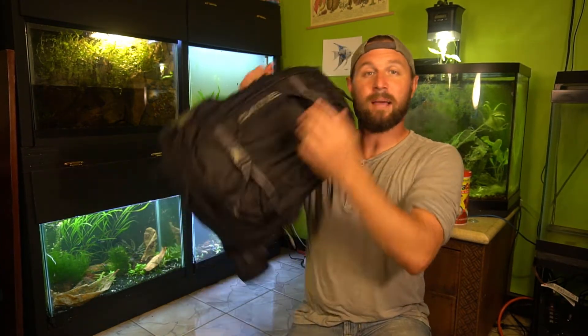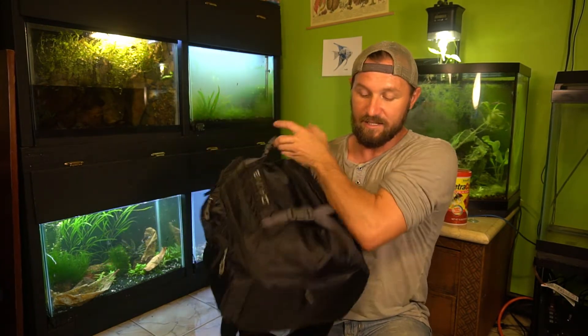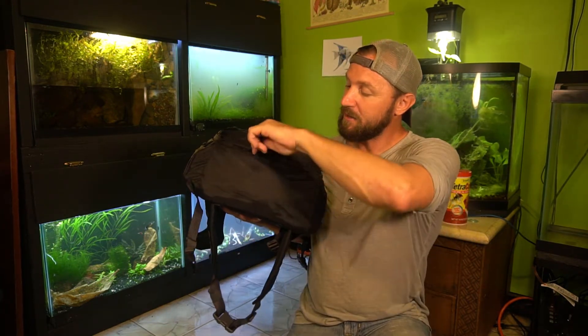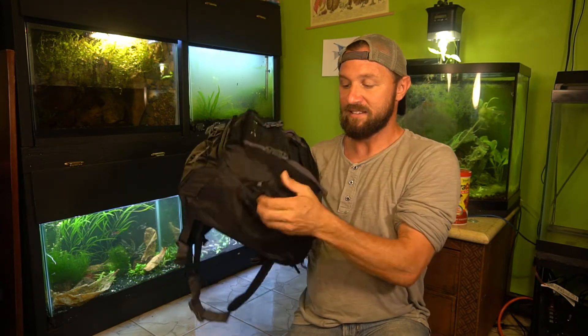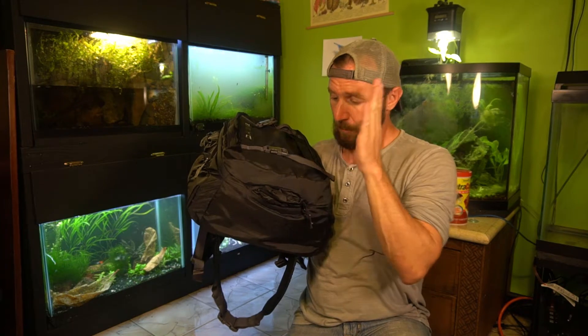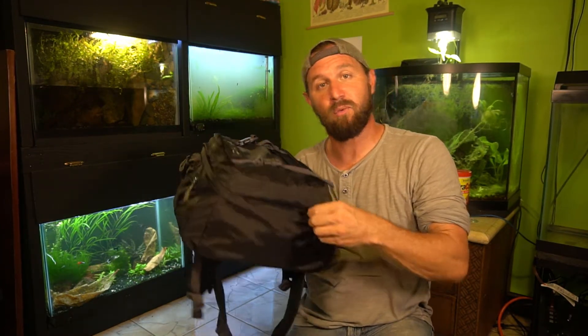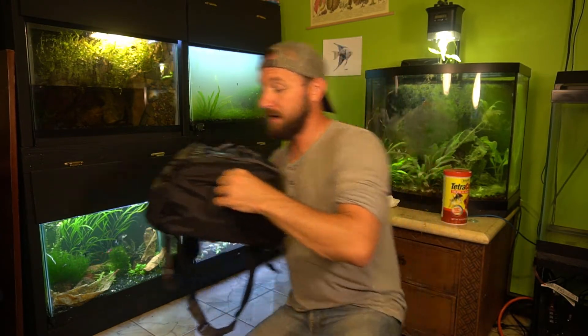It comes with some straps on the outside for a tripod, which is really nice. One of the really cool functions: it is not waterproof on its own, but down here in the bottom in this little pocket is a rain slip — a waterproof rain slip. You can pull this out, put it over the backpack and it will protect it from rain. That's super awesome.